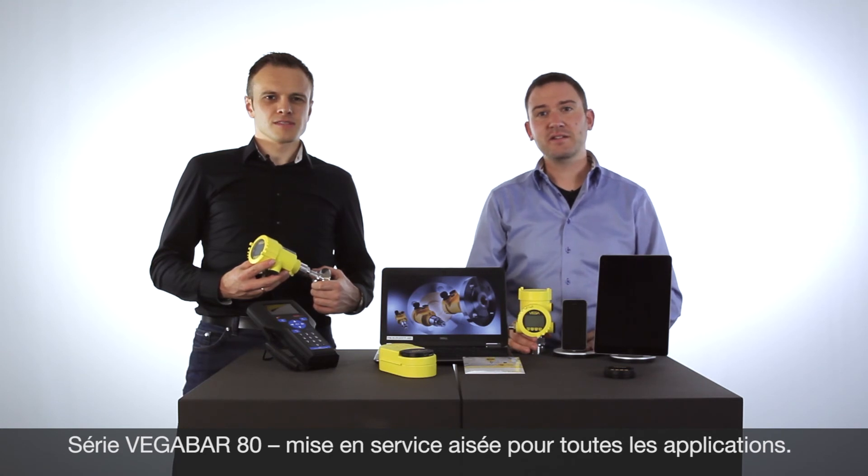VEGA BAR series 80 — easy adjustment in all applications.